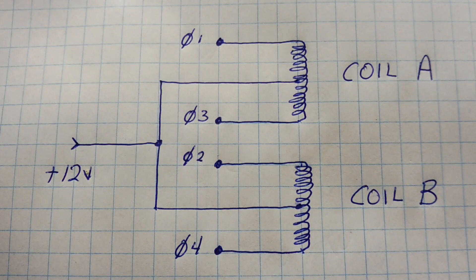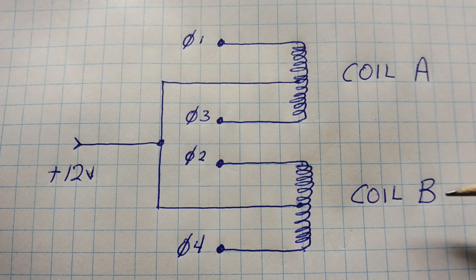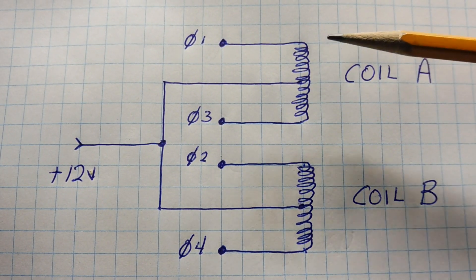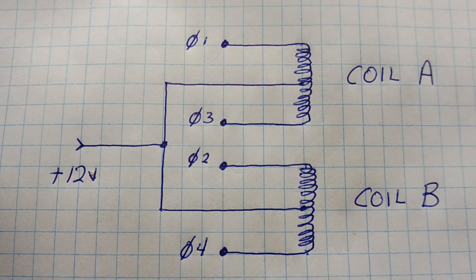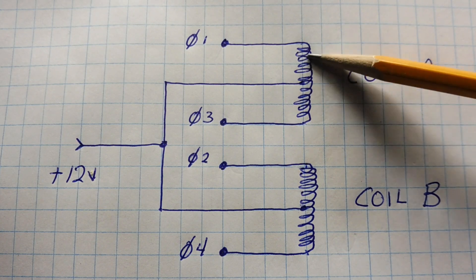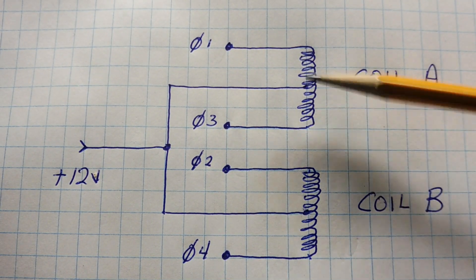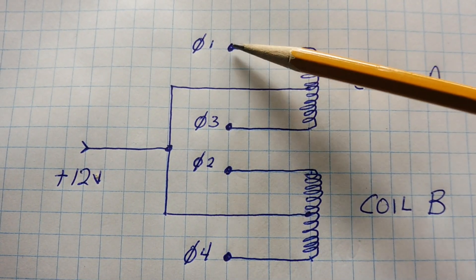Here's the schematic diagram of the stepper motor. We can see the two main coils, coil A and coil B, and each coil has three leads coming out of it. Each coil has a center tap and they're joined together and fed to the 12 volt power supply. So if we ground the phase one lead, we'll energize the phase one coil. And if we ground the phase three lead, we'll energize the phase three coil. Grounding a lead gets current from the 12 volt supply through the center tap, through the coil, and into ground.